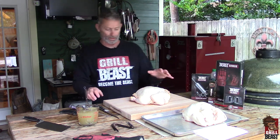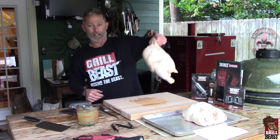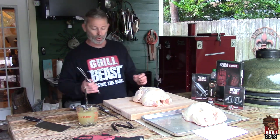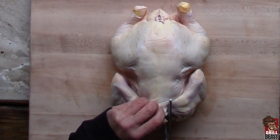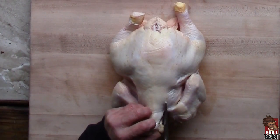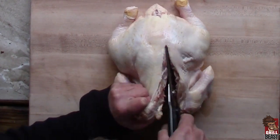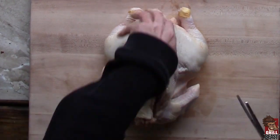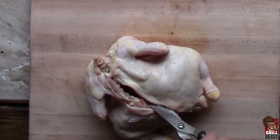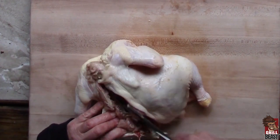The first thing I'm going to do is cut the spine out of the chicken. Just hold it up — you can see the neck right there. You need a sharp pair of shears. You can use a knife if you want, but it's better with a sharp pair of shears. Just cut right alongside the spine. Make sure you don't cut your finger off.